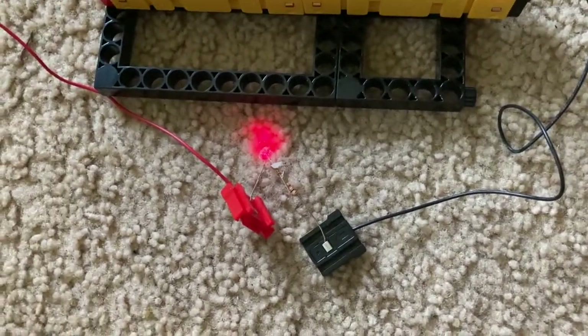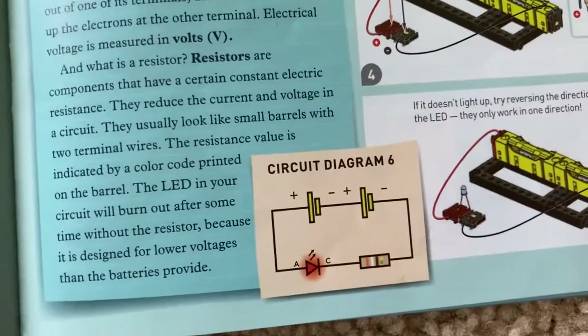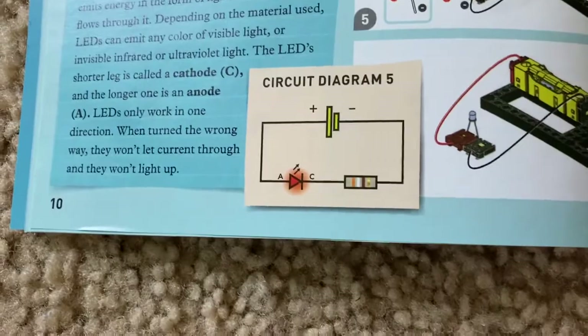Here's what the diagram of this circuit looks like, and here's experiment five's diagram.